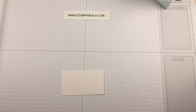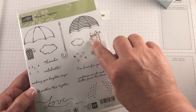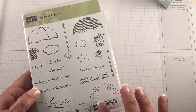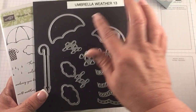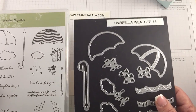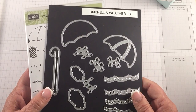I am using the Weather Together stamp set and we'll use this gift image as the image for our project today. It does come with a nice little set of framelits and you can buy these separately or you can purchase them together as a bundle and save ten percent.